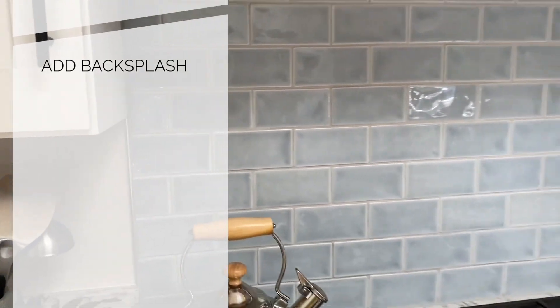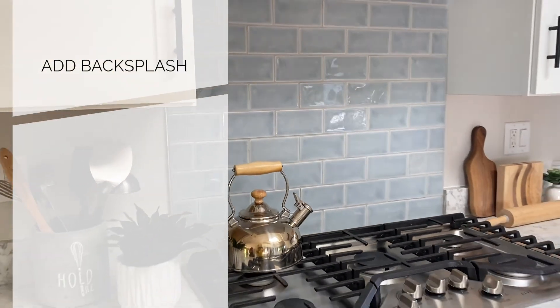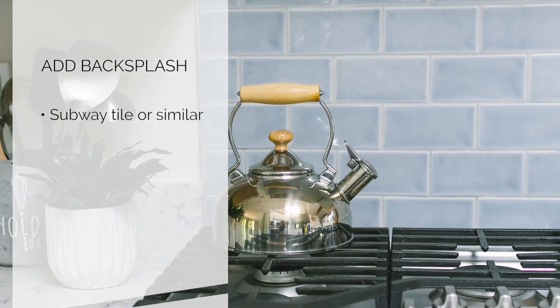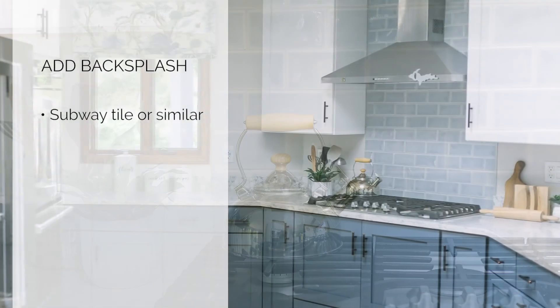Number four would be to add a backsplash. Oftentimes in builder-grade or dated kitchens, the backsplash is unfinished — either a small edge of the countertop comes up or there's no backsplash at all. Adding a low-cost backsplash such as a subway tile or a colored subway tile with a more textured finish is a great way to upgrade the kitchen, connect to the countertops and the color scheme you've created with your upgraded cabinets, and overall add a really modern and new look to your kitchen.